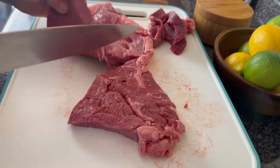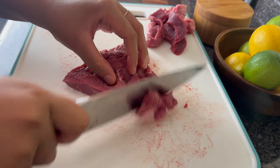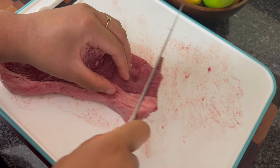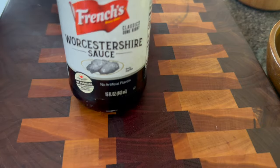You can either cut your steak into cubes or strips. They tend to do cubes at the restaurants, but I'm just doing strips today. To me it doesn't matter, as long as you're cutting your steak against the grain — that is going to make it come out the most tender.